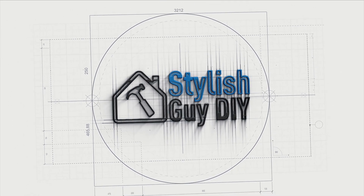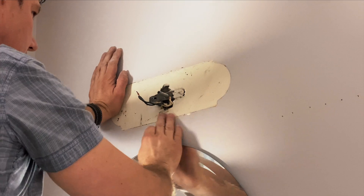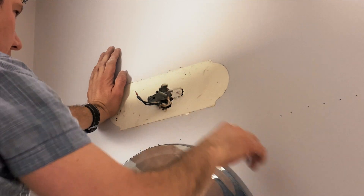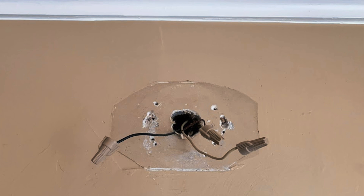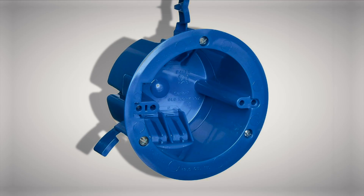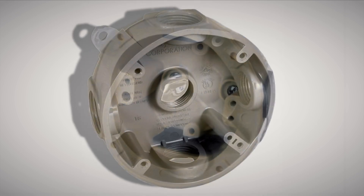If you replace an existing light fixture, an outlet, or even just a switch, you're by law required to update to the national as well as local electrical codes to ensure that everything is installed safely. In this case, that means adding an electrical junction box — I'll show you later how easy that is to do.